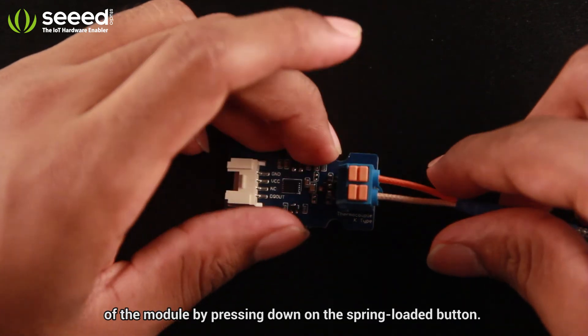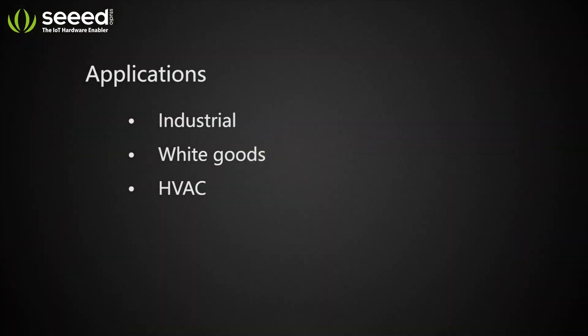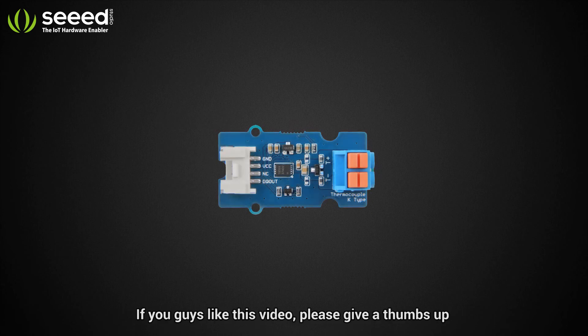This amplifier suits well for a variety of applications. If you guys like this video, please give a thumbs up.